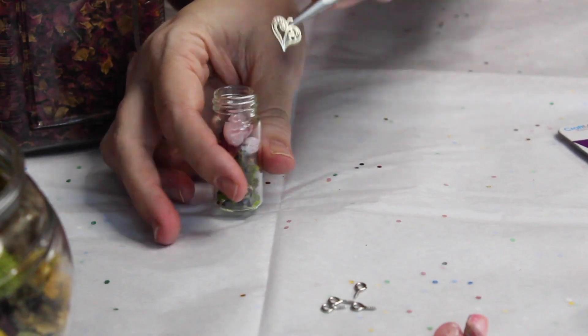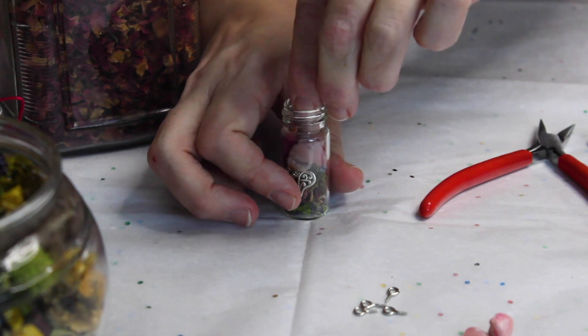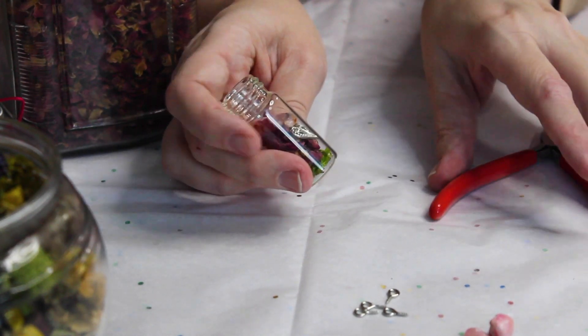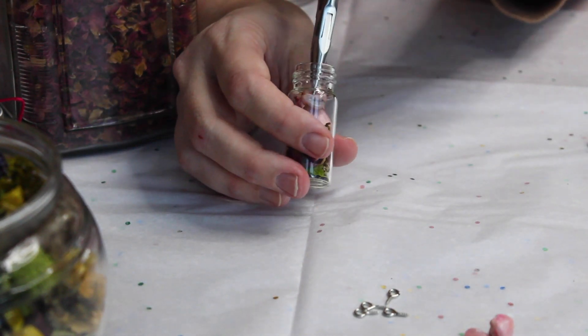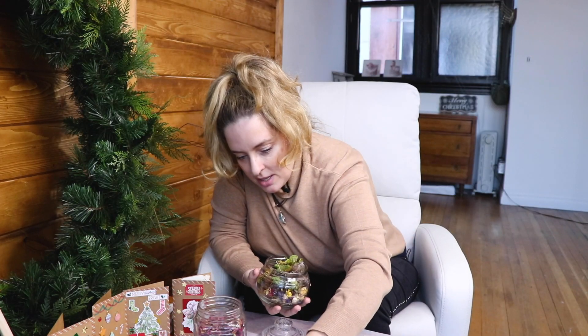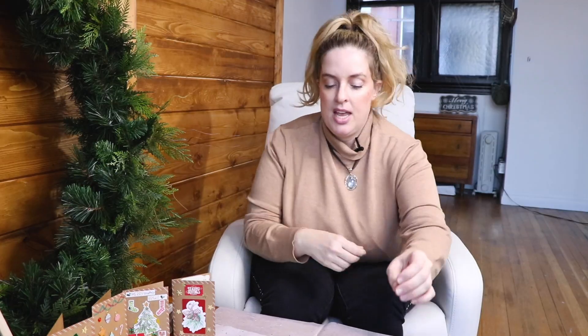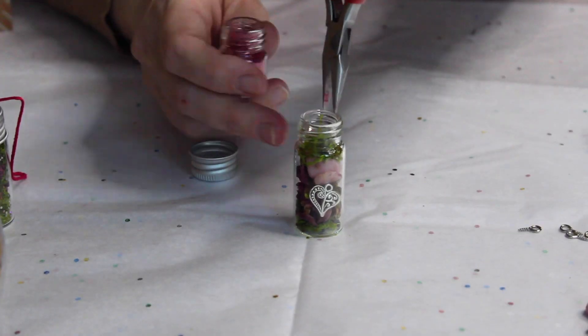Put the charm in with a pair of pliers so it stands up — you don't want it to lie flat so you can't see it. Pop it at the back so you can still see the charm even after adding more crystals. Be careful not to let the charm fall over, then add a little bit more moss so you can clearly see it's a love bottle.